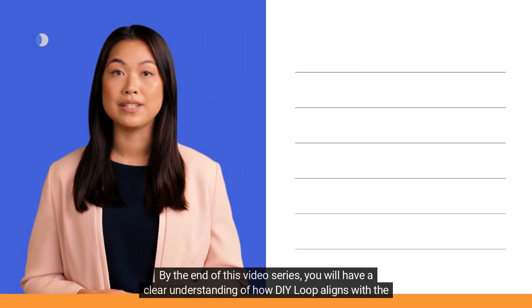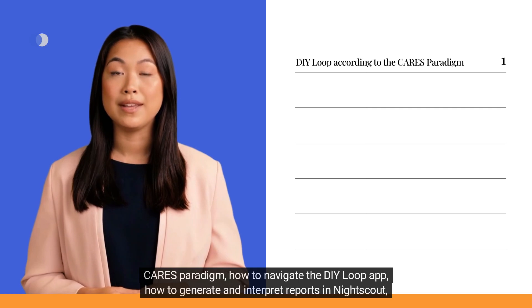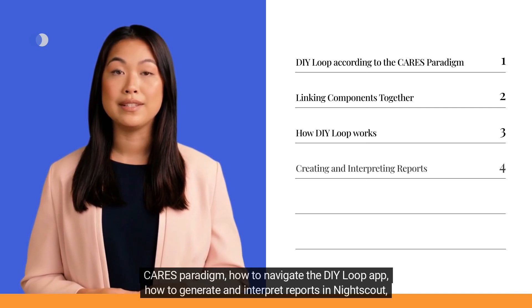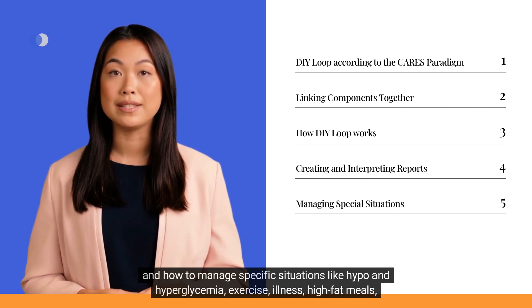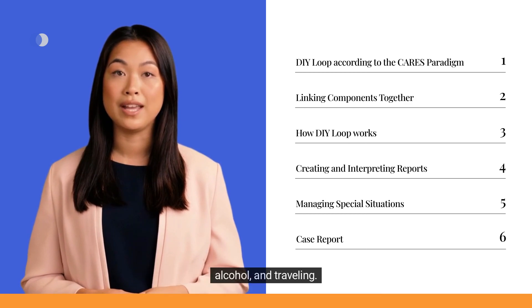By the end of this video series, you will have a clear understanding of how DIY Loop aligns with the CARES paradigm, how to navigate the DIY Loop app, how to generate and interpret reports in NightScout, and how to manage specific situations like hypo- and hyperglycemia, exercise, illness, high-fat meals, alcohol, and traveling.